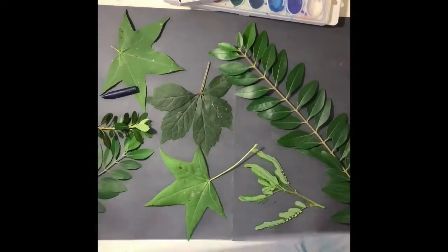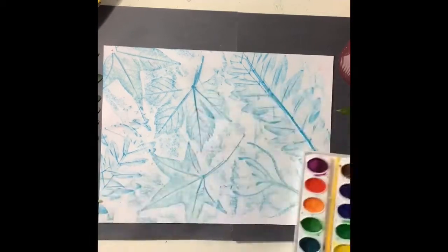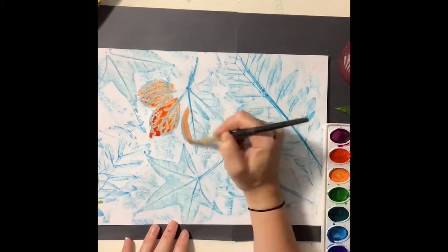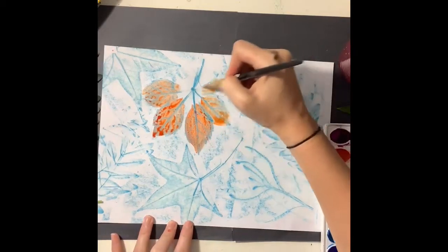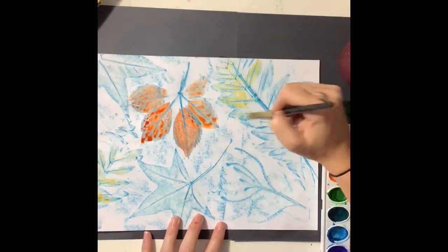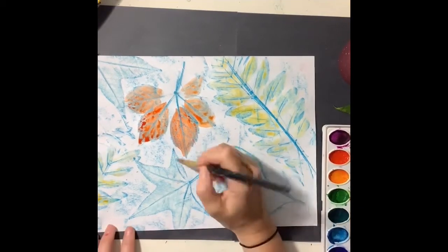I'm gonna remove the leaves from my workspace. I've got a black messy mat underneath and I'm gonna get my watercolor paints ready to go. I'm gonna use the oranges because orange is the complement of blue, so orange and blue make each other stand out. I'm gonna paint kind of inside the lines of all my leaves using this orange color, really just enhancing and making the leaves stand out by using this extra color on top.